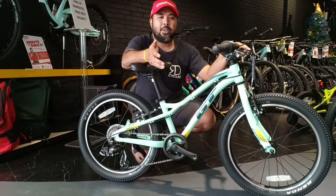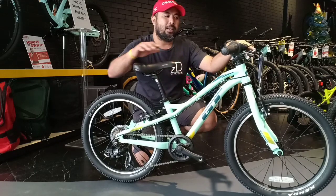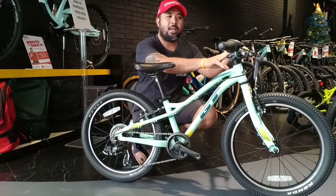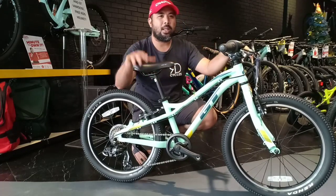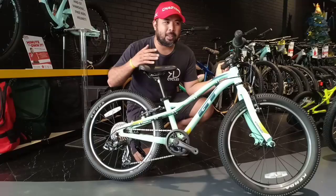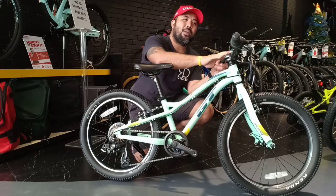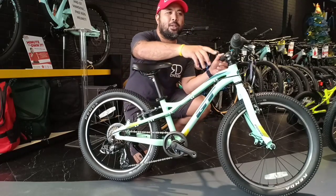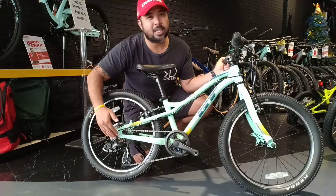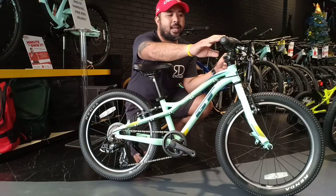After your kid transitions through the GT Crunch, they can now move over to the GT Stomper. The GT Stomper is a 20 inch wheel bike. They did away with the BMX handlebar — now it feels and looks more like a real mountain bike, with front and rear V-brakes. The main difference over the Crunch is that this bike will teach your kid the value and use of gearing and shifting. It comes with a 7-speed cog and a grip shift shifter on the right hand side, along with 2 brakes.